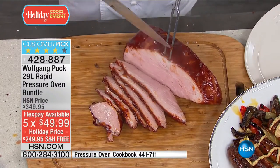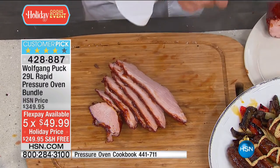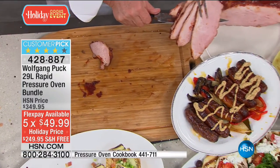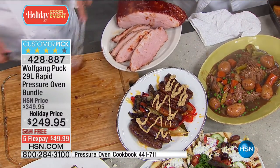If you bought the mixer already, you get free shipping and save $20 right away. Look at the brats and over there, that's the rack of pork. Look at the brats — they look fabulous.